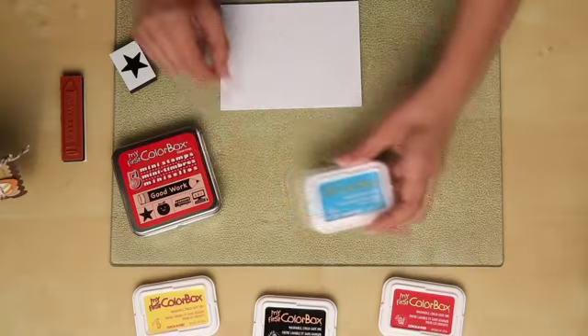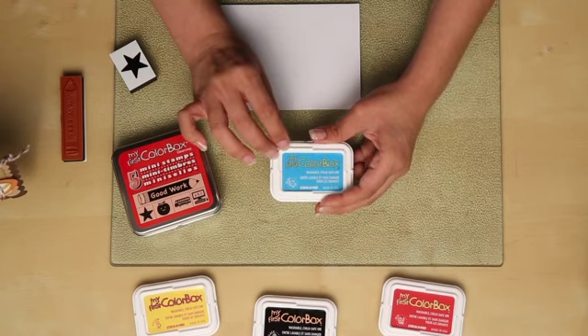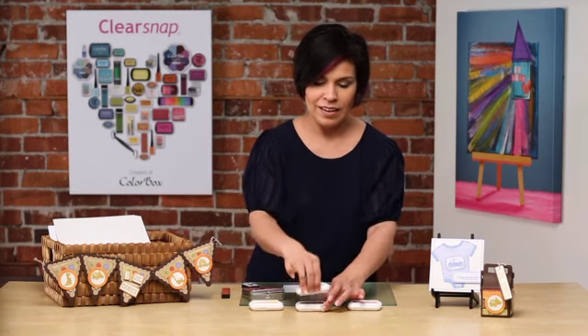If you're looking to just engage creatively with your children, then this pad is perfect. This pad here is washable, as well. A nice feature about the packaging is that it's actually stackable, so if I just put it right on top, you'll see they nest really nicely together. On top of it being washable and stackable, it's easy for storage.